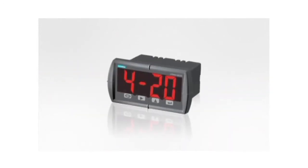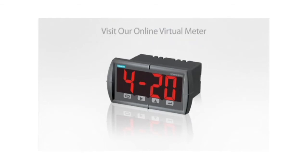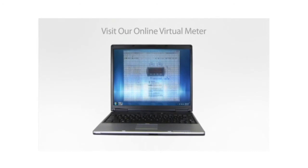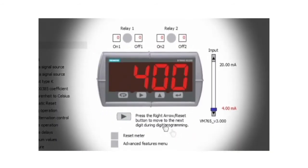To learn more about the RD200, visit the online virtual meter. This free, interactive online tool demonstrates the programming and operation of the RD200. The virtual meter lets you try before you buy — press buttons, change input signals, and view the output responses, all before buying the display.